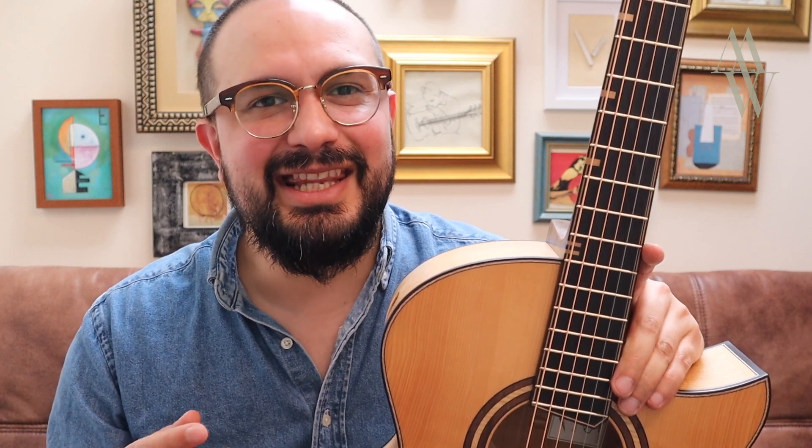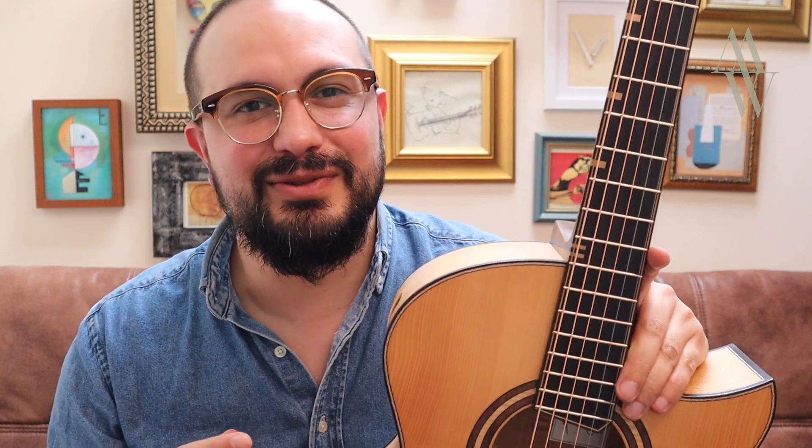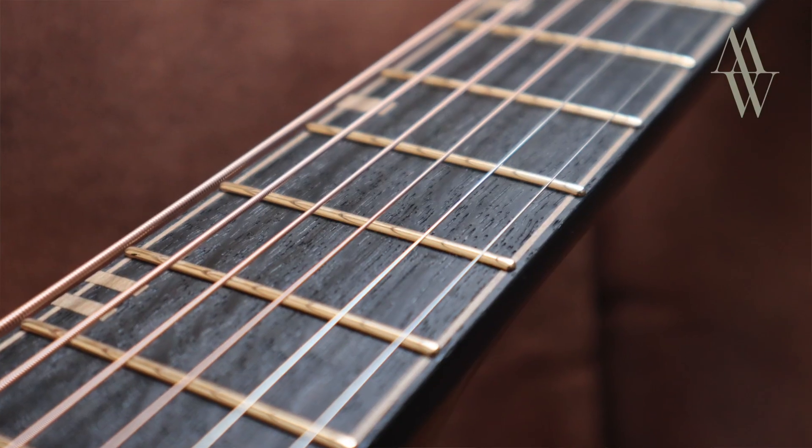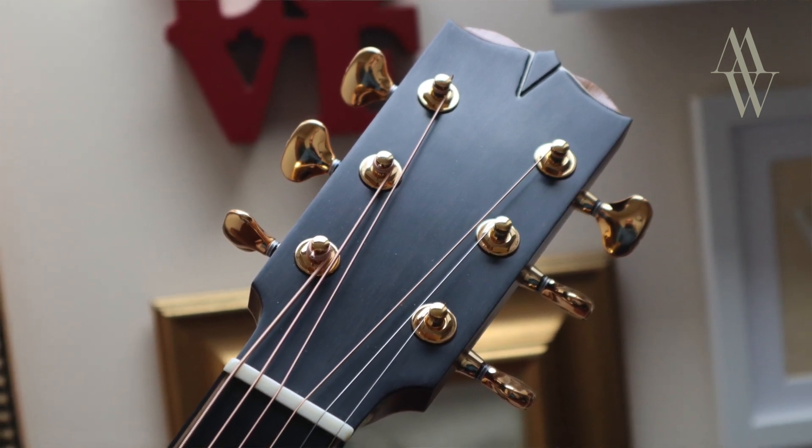As you may have already guessed, this is, of course, a custom build, and there are several beautiful little tweaks that have been made in order to suit the instrument to its new owner. The guitar is built around a shorter scale length, the neck is very slim, custom carved, and there's a soundboard.